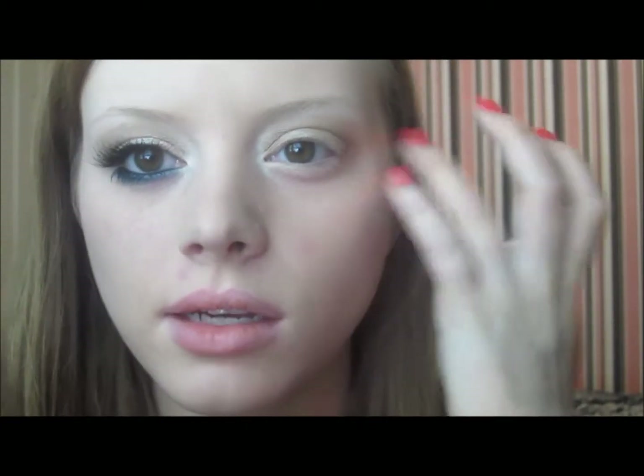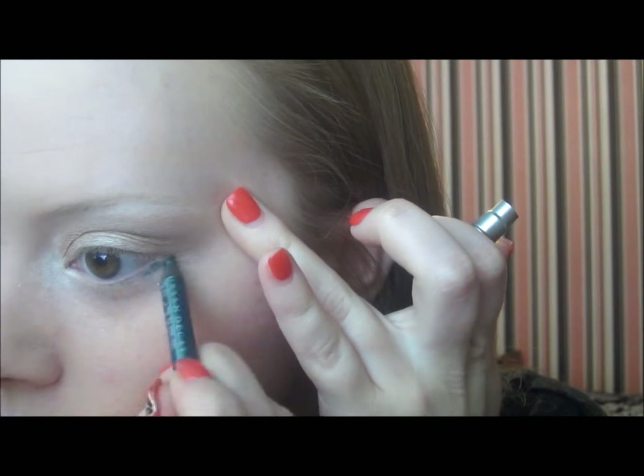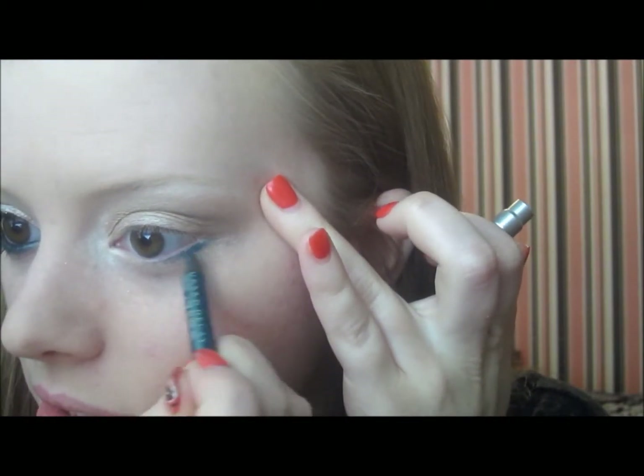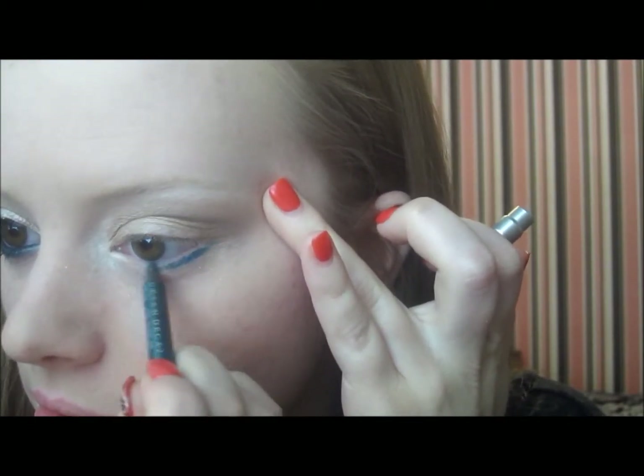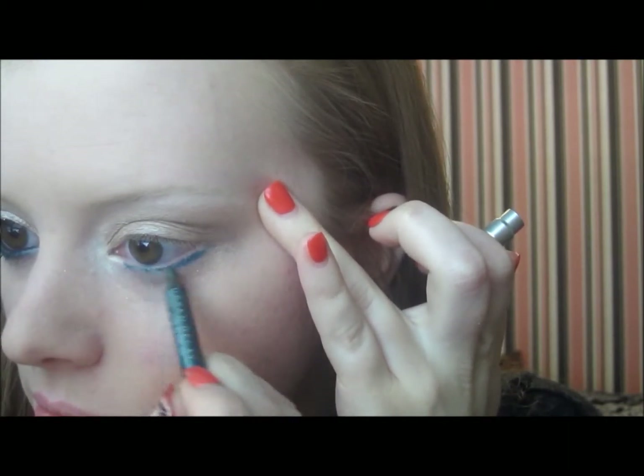There we go, that's more like it. Once that is done, I'm going to go in with a 24/7 Glide-On Pencil — this is in Junkie. It's kind of a shimmery green-teal color. I'm going to very lightly begin to apply this all along the lower lash line, working inward.